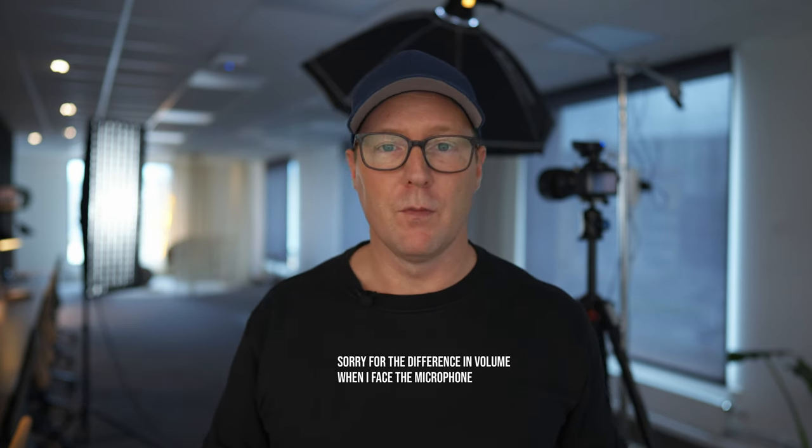Hi guys, hope you're doing fine. Today we are at my ordinary work in the IT industry and I did set up a three-point lighting setup for corporate headshots. It's Sunday and it's completely empty here, so I don't have any model with me, but I'm going to try to explain to you as thoroughly as possible how I take these kinds of images so that you can replicate it on your own.